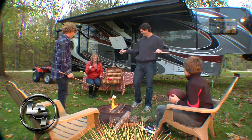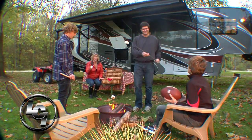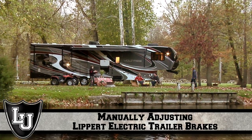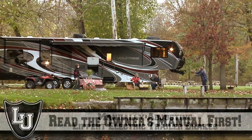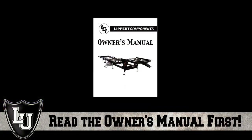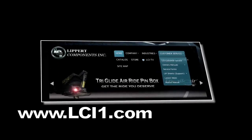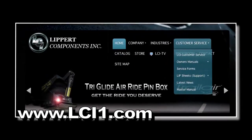At Lippert Components, we are dedicated to improving the mobile lifestyle. We understand problems sometimes arise, and this video will help you better understand your specific component and how to resolve your specific issues. Please thoroughly read your owner's manual first. If you need more information, you can also go to lci1.com and select the menu item named Customer Service.